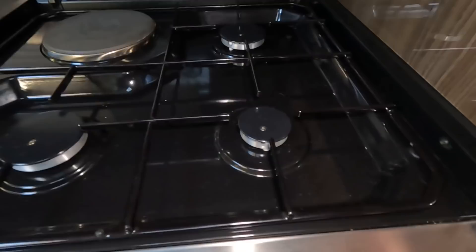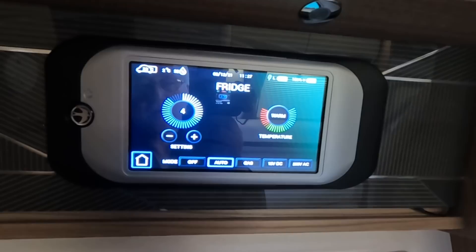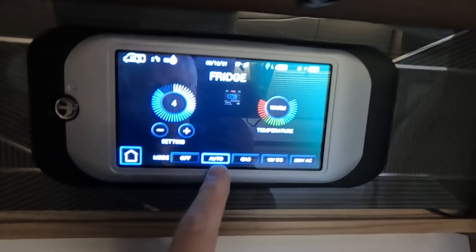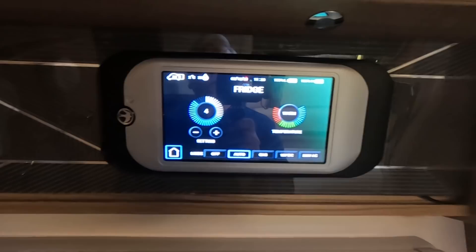The fridge will run automatically on either electric or gas. I've had it off at the moment, but if I've still got it on auto - which I'd normally leave it on - it should be running. It currently thinks it's on electric because I've got the electric connected. If I disconnect the electric, that should switch it over onto gas. So as long as you've left the fridge on auto, when electricity is disconnected the fridge should automatically change over to run on gas, meaning you can leave the fridge running whilst you're driving.